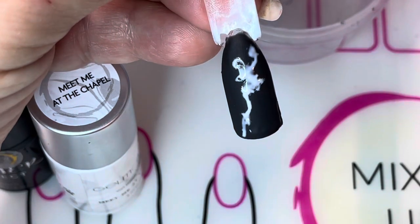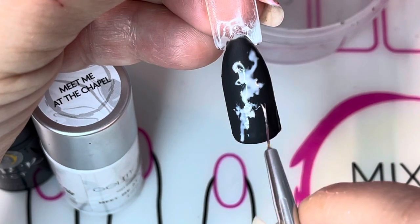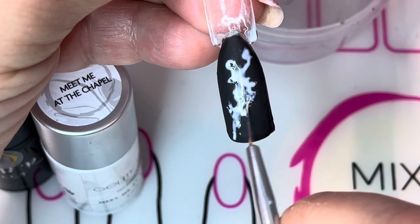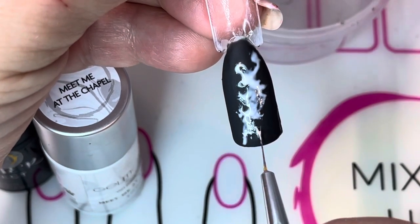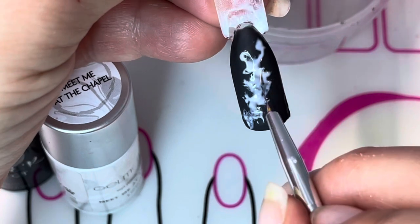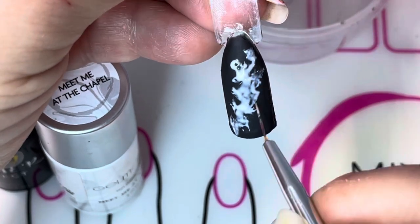Continue down. I just use a little buffing motion back and forth to make it look like some areas of the smoke are thinner than others. Keep going and using the same technique down the length of the nail. You can add more polish as needed. You want certain areas to look a little bit looser and certain areas to look a little bit heavier with the polish.